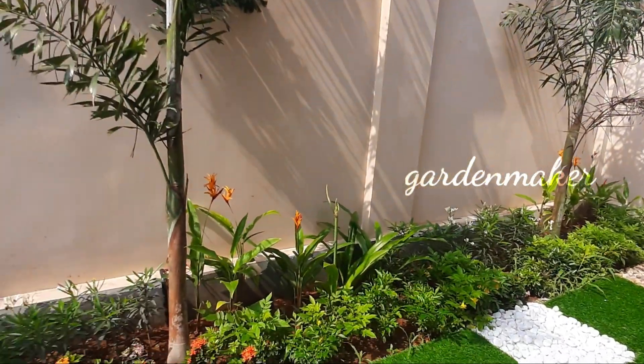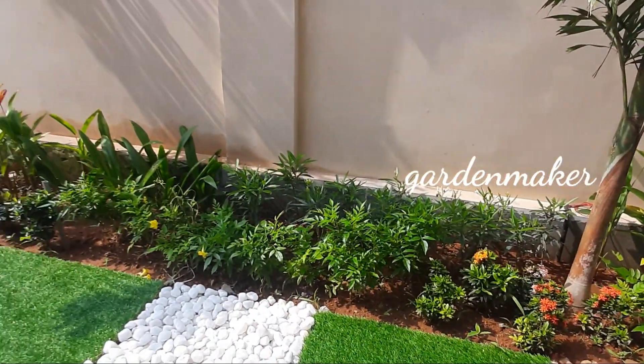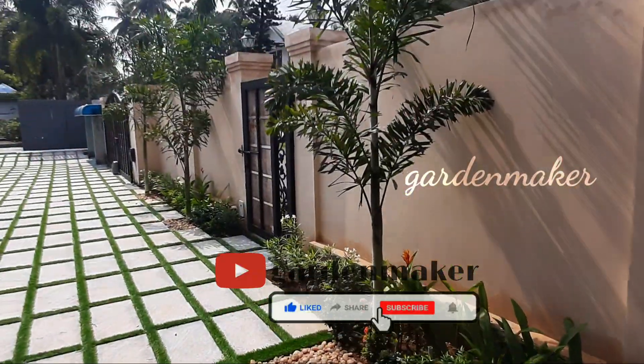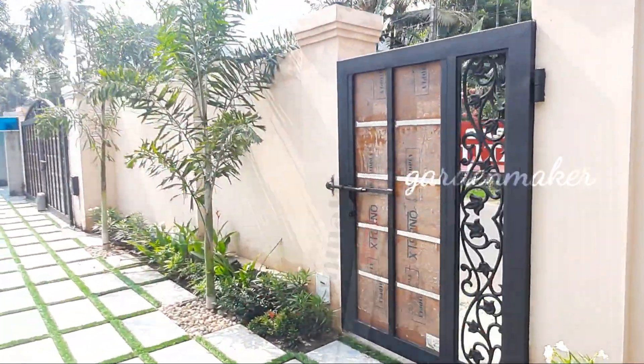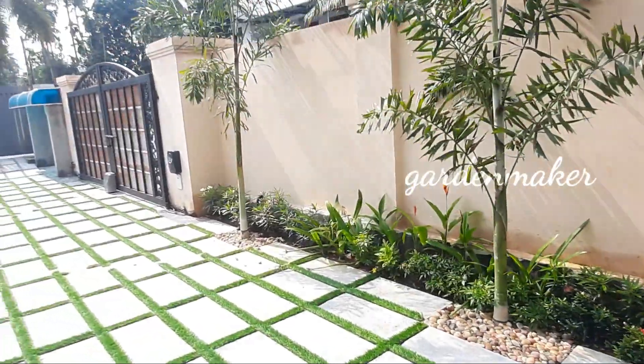Hi friends, welcome to GardenMaker YouTube channel. Today's video is a very detailed video of our garden setting. If you like this video, please like this video.